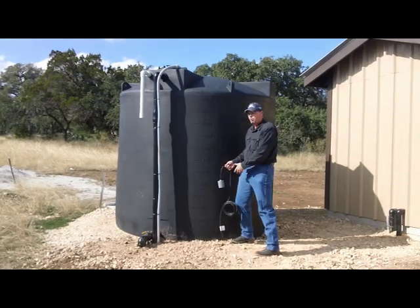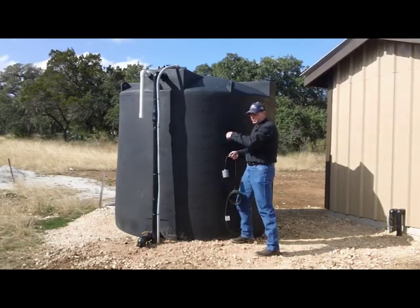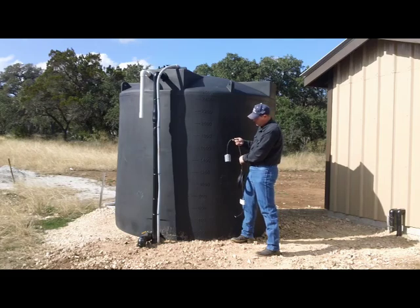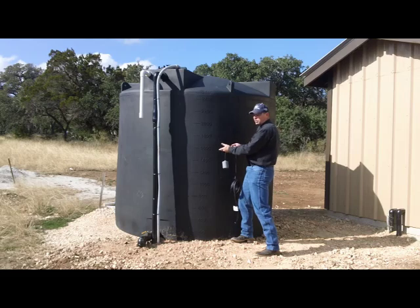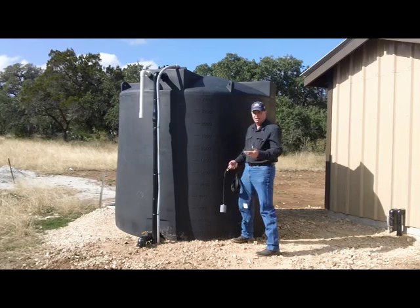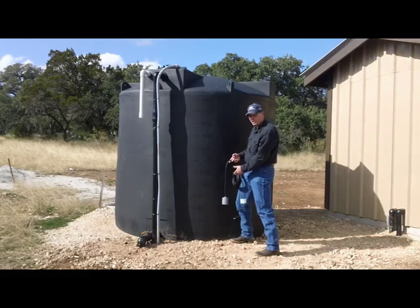Sometimes people want a little more reserve or a little less reserve, depending on their situation. It's hanging from a pipe up there at the top — you can simply lower that middle float switch down a little bit or raise it up; it's not going to hurt a thing. If you raise it up, it'll give you a little more reserve but a little less everyday water. If you lower it down — maybe you've got an irrigation system that's cutting off before it's done — you can lower it down a little bit.